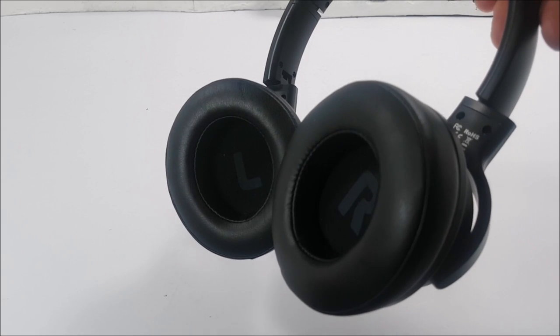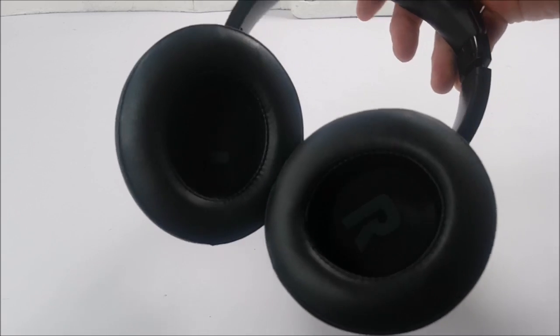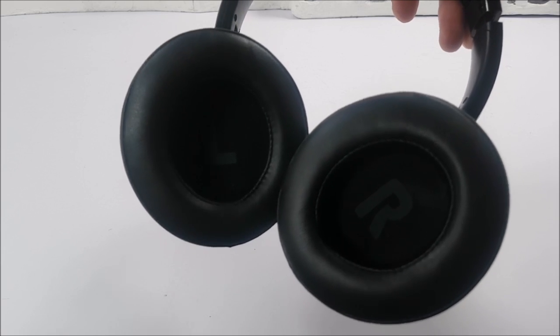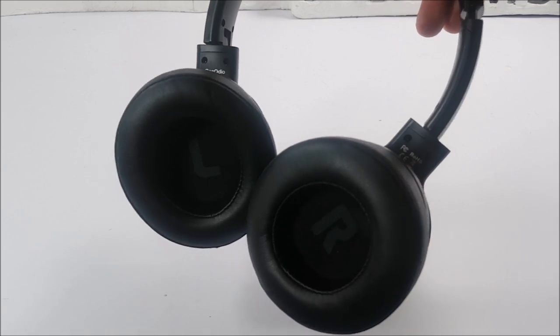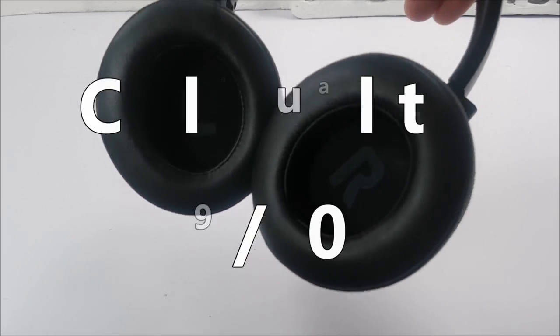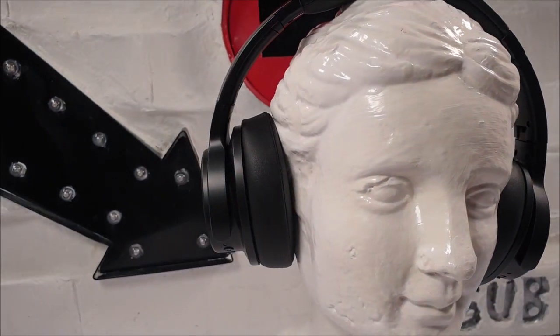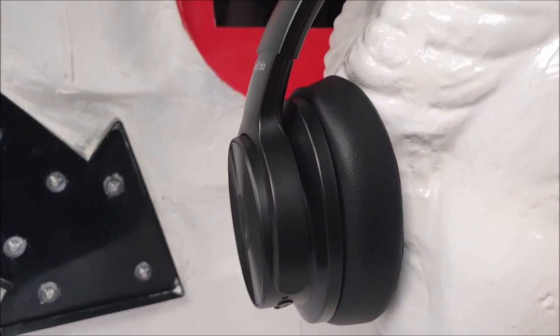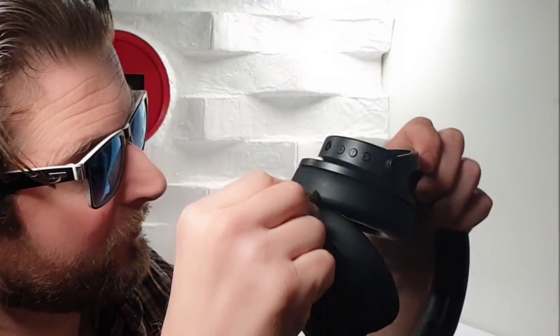While using this headset for voice calls, the voice pickup from the microphone is just above average. Using the clear voice capture technology, the voice clarity is noticeably clearer from the opposite end. And while using the provided 3.5mm cable, you don't lose much — if any — audio clarity when using these A30s in wired mode.